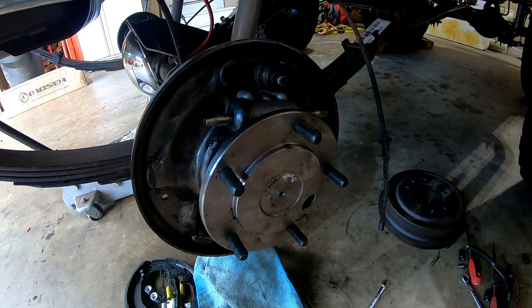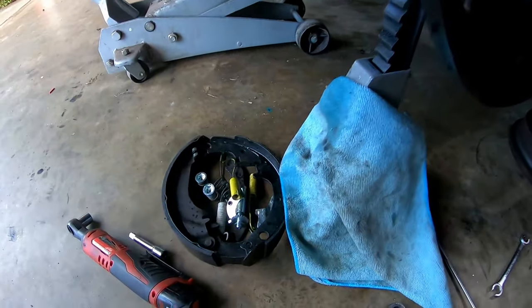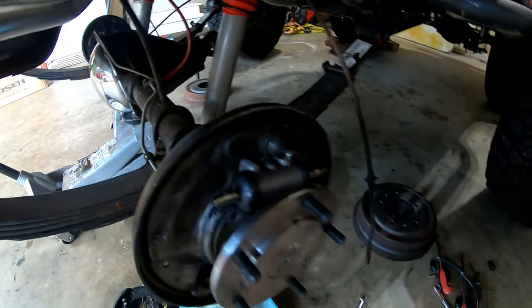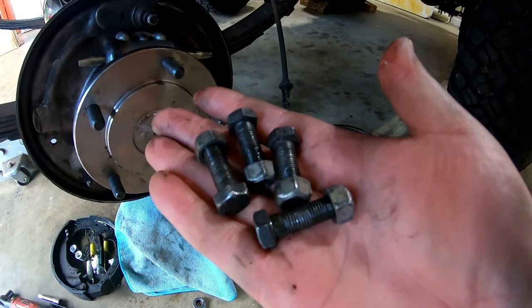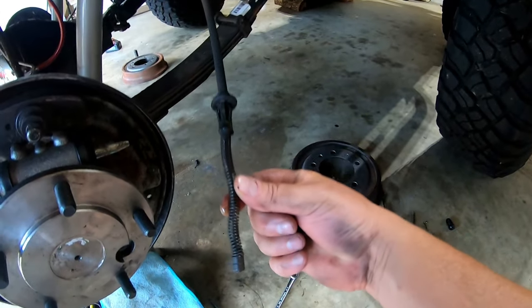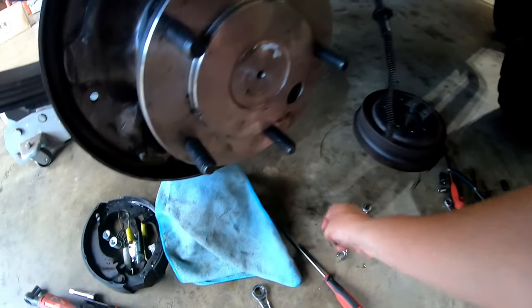The brake shoes and all the springs are disassembled, the brake line is off, the four bolts that hold the axle shaft are out, and I've removed the emergency brake cable. This thing is ready to just pull out.